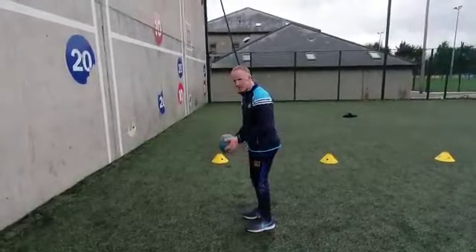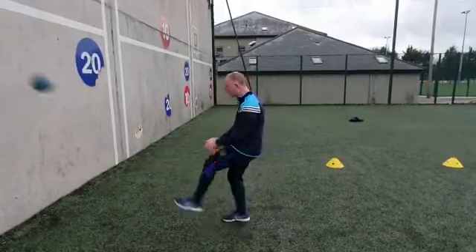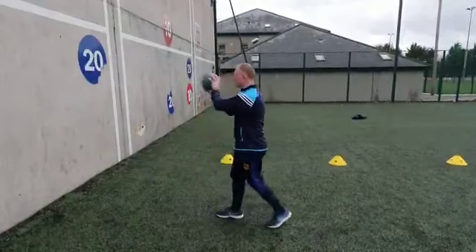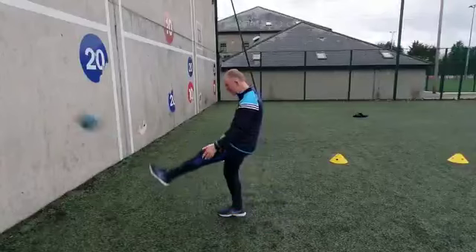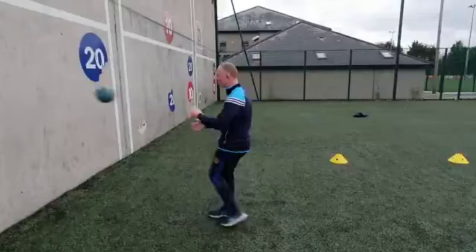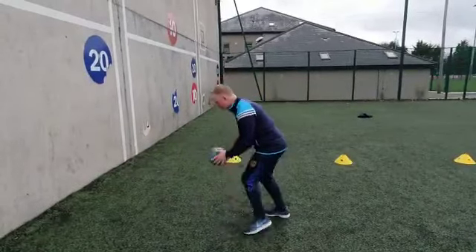So at 2 meters — I'm left foot, so I'm going to do it on my left side. Just a quick kick and catch to myself, dropping the ball off my left hand to my left foot. Maybe go with the right foot as well, so I want to go left foot, right foot, dropping off the hand on the same side of the body.